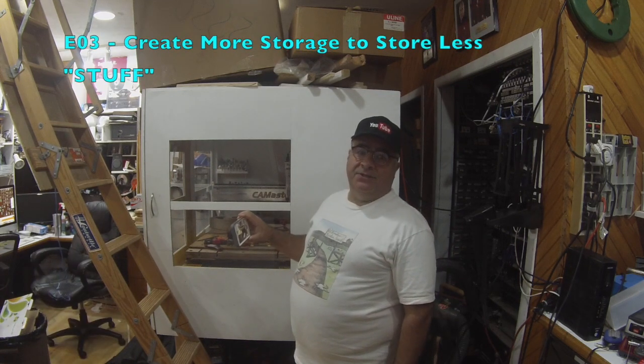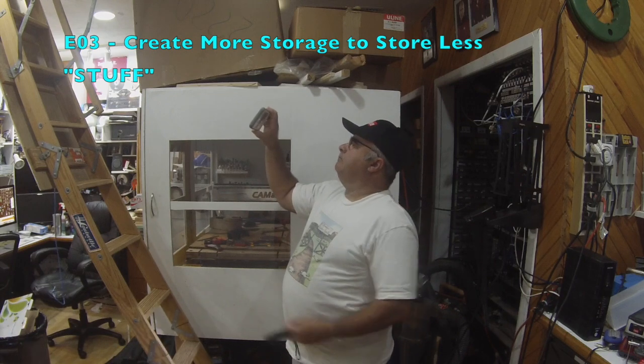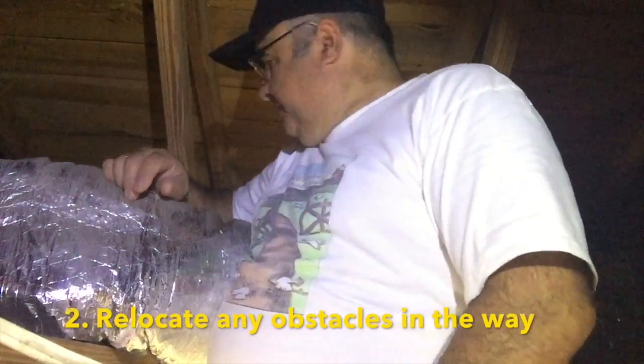Let's go up there and see what we find. The attic measures 28 inches from peak to rafter, but first things first — this ductwork is going through the wrong section of the rafter and is in the way of my ladder.